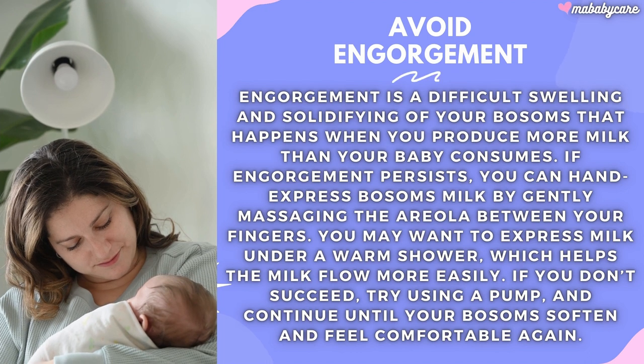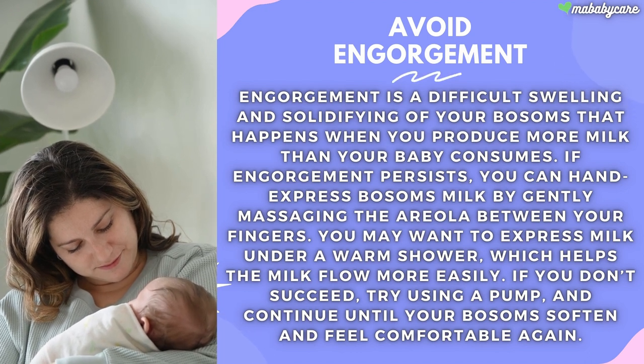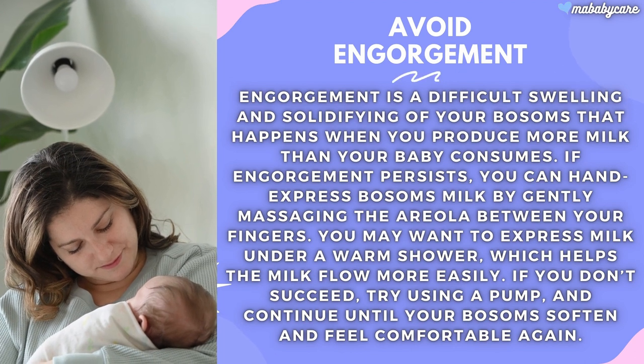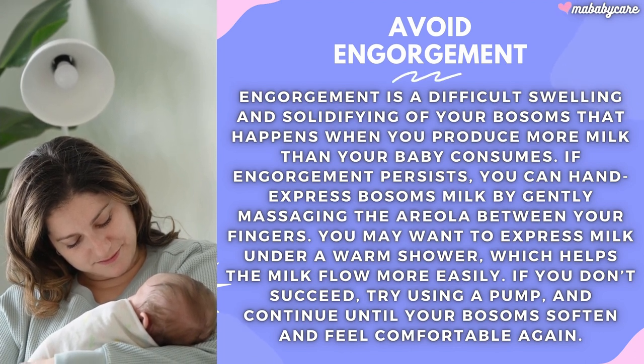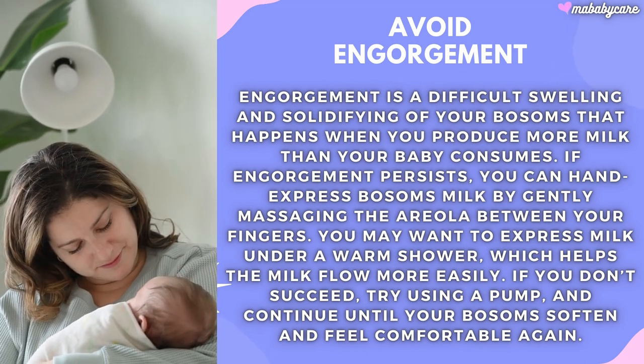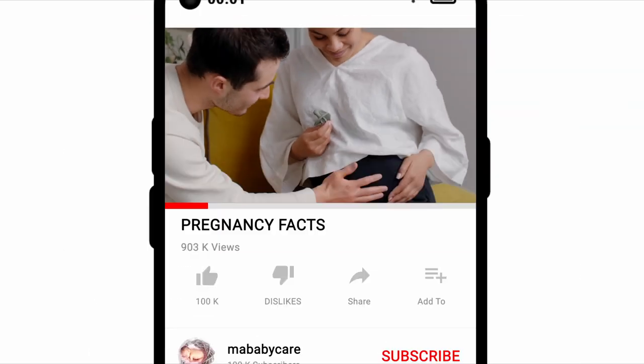You may want to express milk under a warm shower, which helps the milk flow more easily. If you don't succeed, try using a pump and continue until your bosoms soften and feel comfortable again.